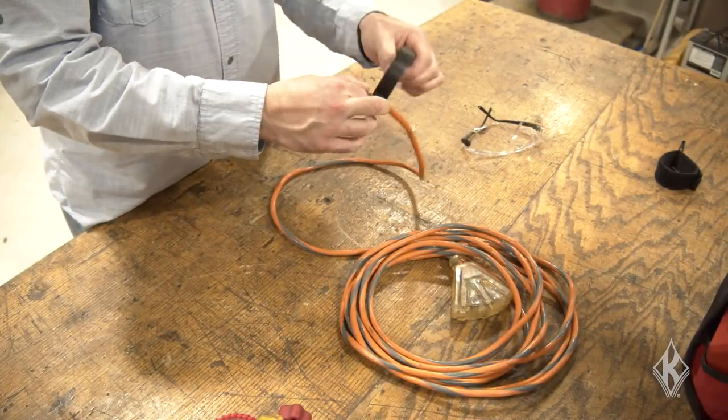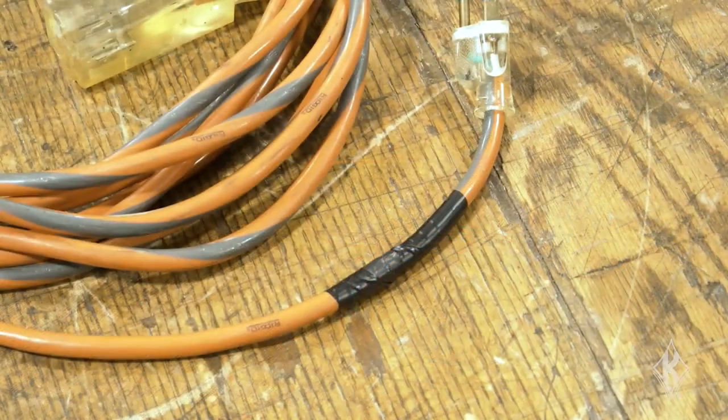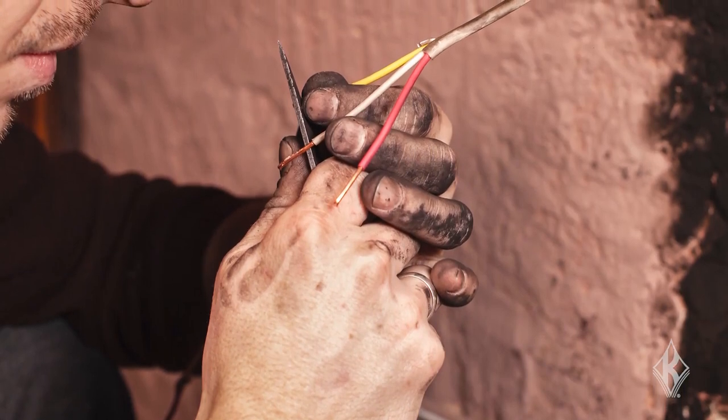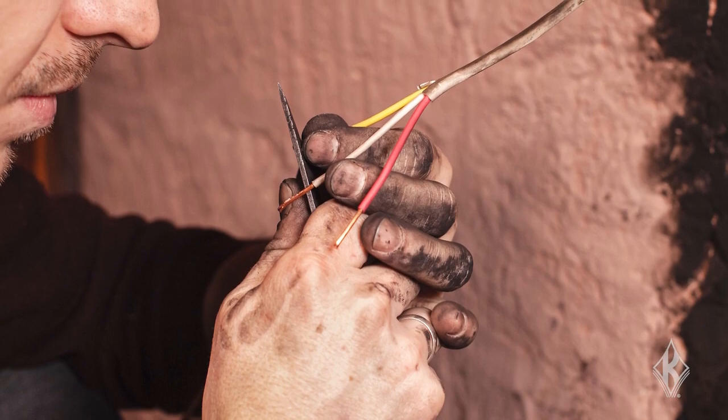Using electrical tape to cover minor nicks and abrasions on a flexible cord is not recommended because it can prevent a proper visual inspection of the cord. Also, removing a damaged section of a cord and installing a new plug is not allowed. OSHA considers this to be temporary wiring, which is not permitted for workplace use.